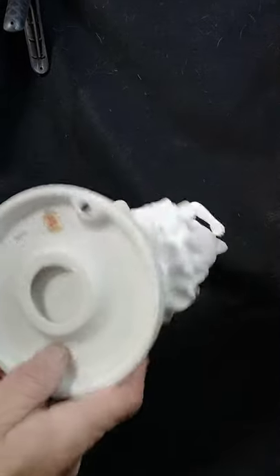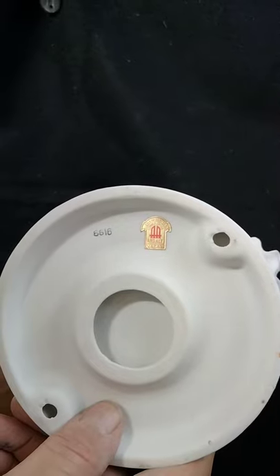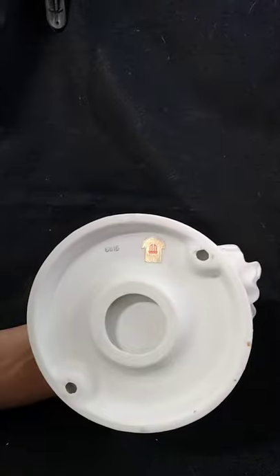If we look close at it, it says 6616 in the numbers, and then the Maker's Mark — I believe it's from Occupied Japan.